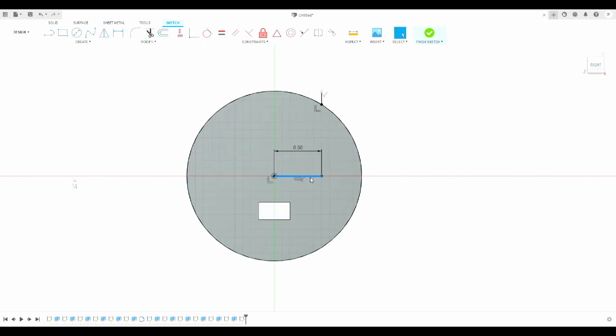I can get rid of this line too, and then I'll come over here and draw the full width of the Profi board, which is 0.7 — it should come to the other side of the circle. I messed that up somehow. What I did wrong is that needs to be 0.35, which is half of 0.7. Get rid of that, erase that. Now this 0.7 should be the other side of the circle.